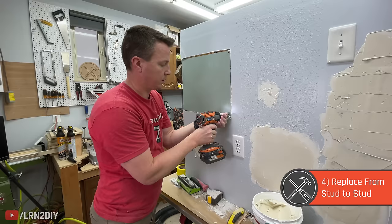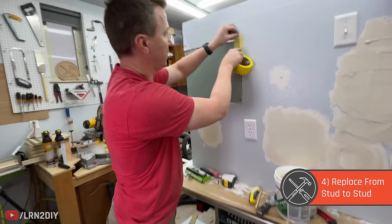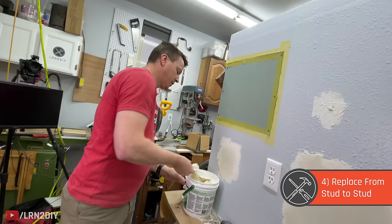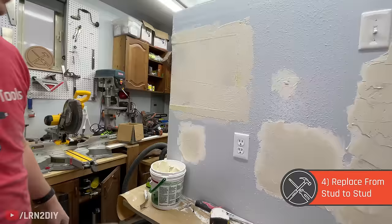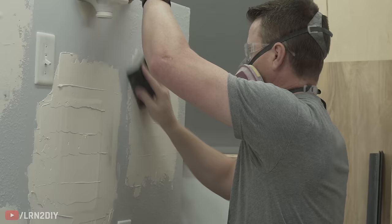Fasten the new piece in with drywall screws, then apply yellow adhesive mesh tape — one piece on each side. Try not to overlap them because that adds to the thickness you have to cover. Use your knife to tear it for a nice straight line. Once all four sides are covered, apply mud into those seams, pushing it thick into that area to cover as much of that half-inch or five-eighths-inch section as possible. Cover it all so you can't see the tape. It doesn't have to be perfect on the first coat — just get it well covered and come back the next day.